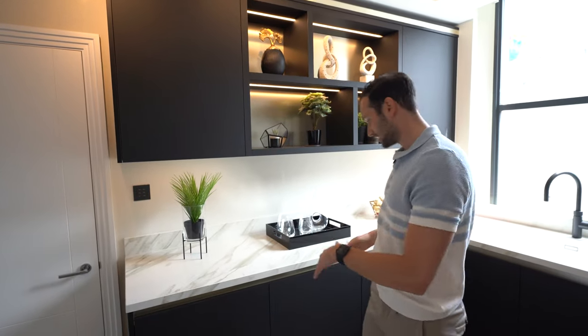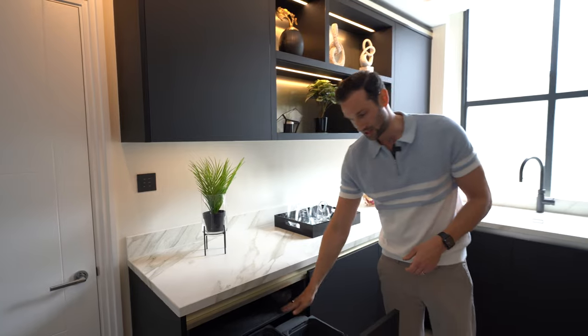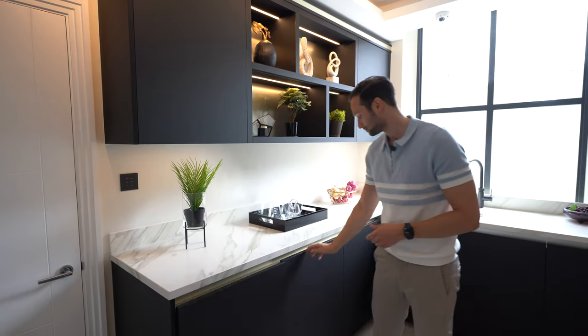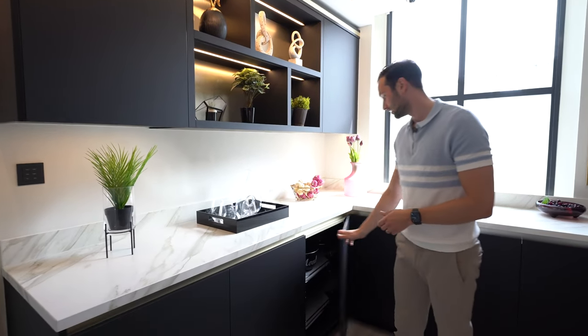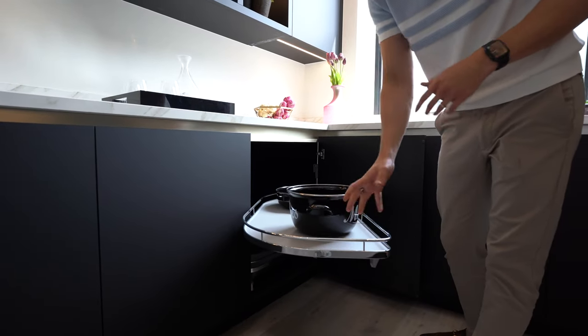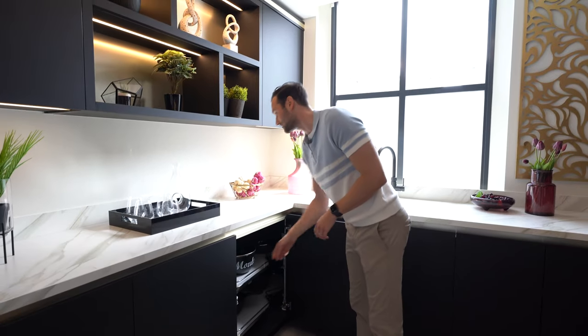In terms of the remainder of the base unit run, we've got, as per usual, a three-part water bin with a little shelf to keep the smell in and also practical for storing bin bags. This is a Siemens dishwasher. And then finally — a fan favourite — the Le Mans corner. It pulls out all the way, has an anti-slip mat so nothing goes anywhere, and you're using the full amount of storage available in that corner.